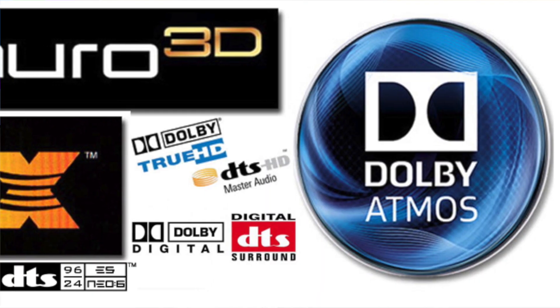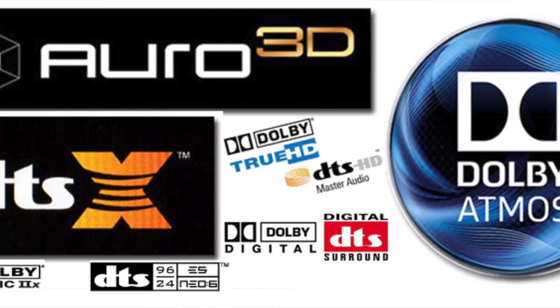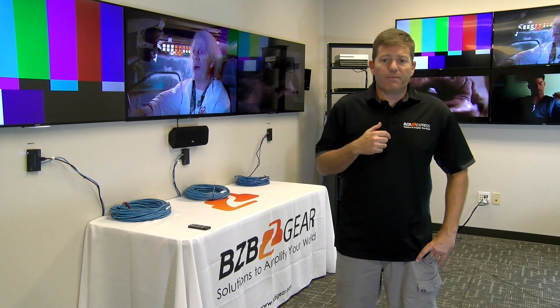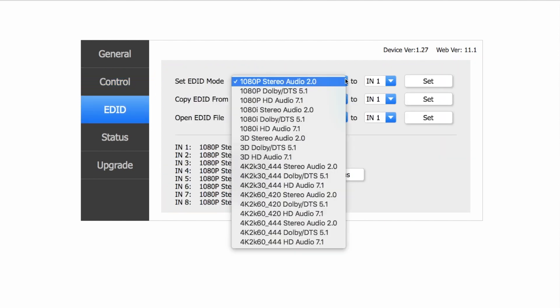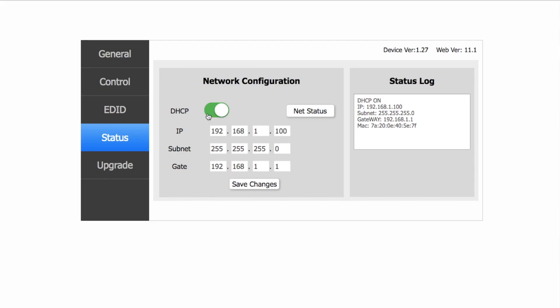It also supports multi-channel digital audio formats like LPCM, Dolby Digital Plus, DTS HD, and Dolby True HD — this system is ready to rock. Now let's talk about control. You have a convenient web UI interface you can use: get on your laptop, type in the IP address, and jump right in to switch inputs or change configurations.